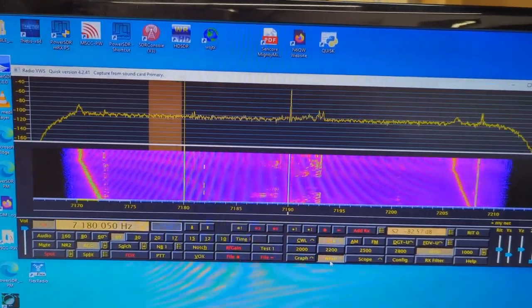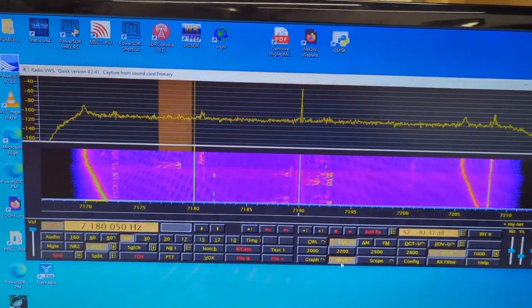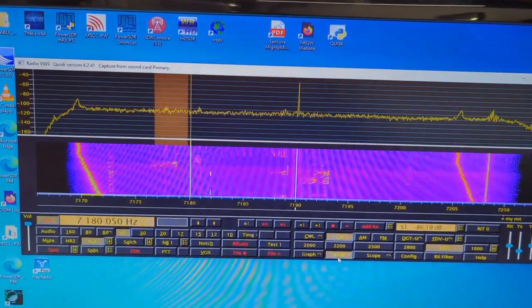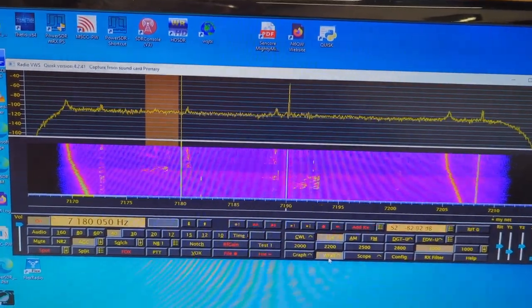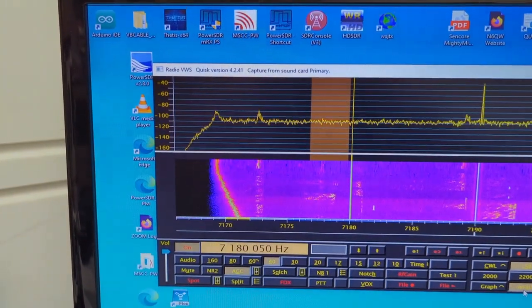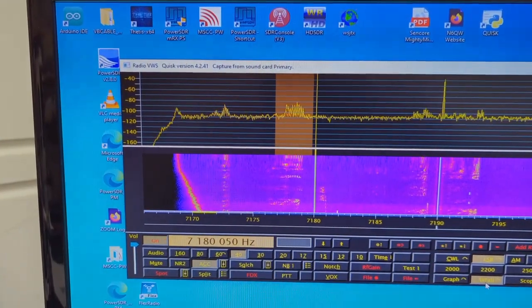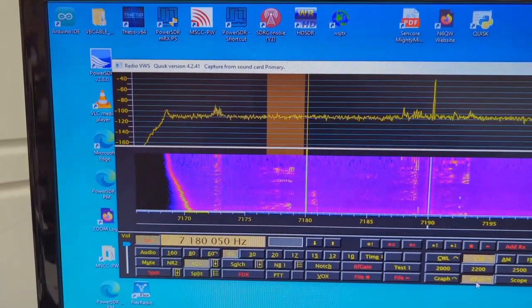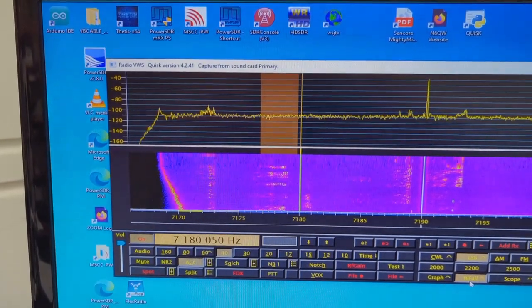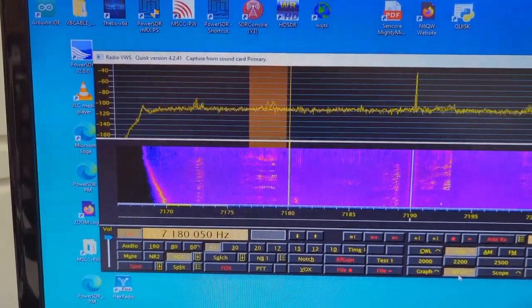This is 4:30 in the morning here on 40 meters. Doing a little laundry at the same time. This is Quisk operating on a Windows 10 64-bit.